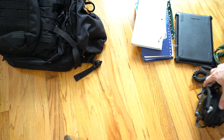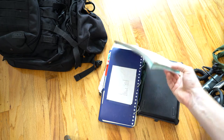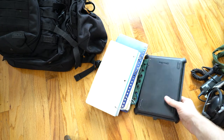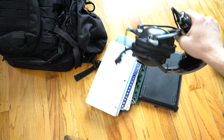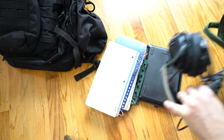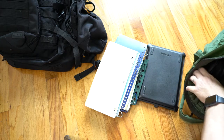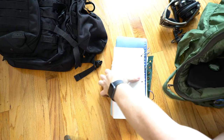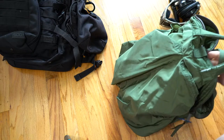Bag aside, these are the minimum things that I need to carry: in-flight guide, checklist, knee pad, iPad, headset. That's it. And obviously all these things will fit just fine inside of a helmet bag.